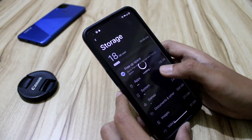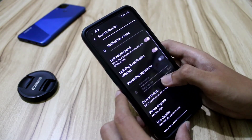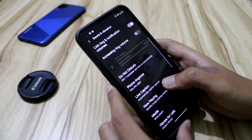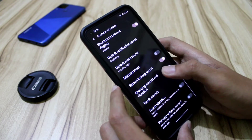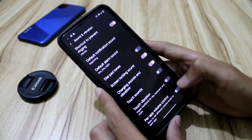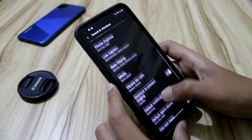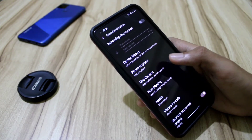Storage settings show the same things as usual. One feature in this ROM worth mentioning is the per-app volume controller. You can control the volume for every single app — like a game or music playing in the background independently.